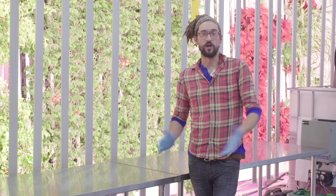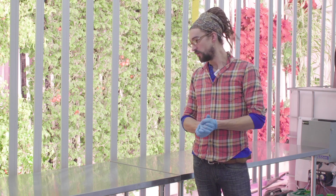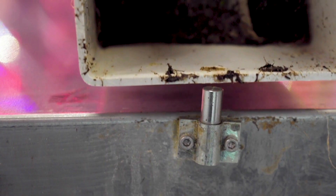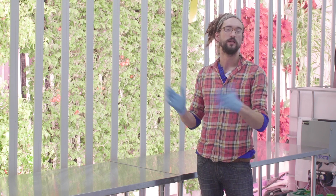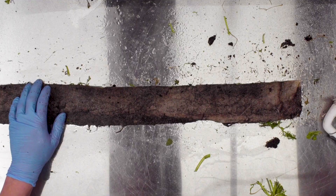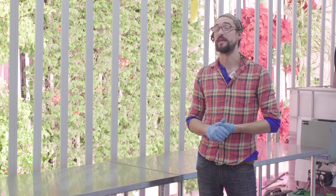This is our workstation. We've got two six-foot-long stainless steel tables, which are invaluable when it comes to running the farm. They're long enough to lay a tower down, with a peg on the end that the hole in the back of the tower plugs into, keeping it stationary while we're pulling out media, harvesting, cleaning towers, or pruning. It serves as a harvest station, transplant station, and general workstation — very multi-purpose, very easy to clean. You can't do without it.